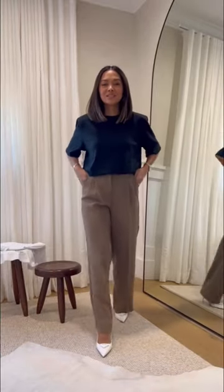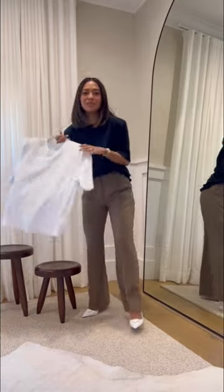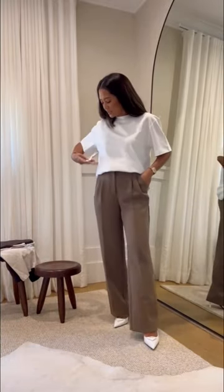This next one is called the Elite — this one has shoulder pads on it. I also have it in white. This next one is called the Pegasus t-shirt, so this one is like a nicer t-shirt, it's more